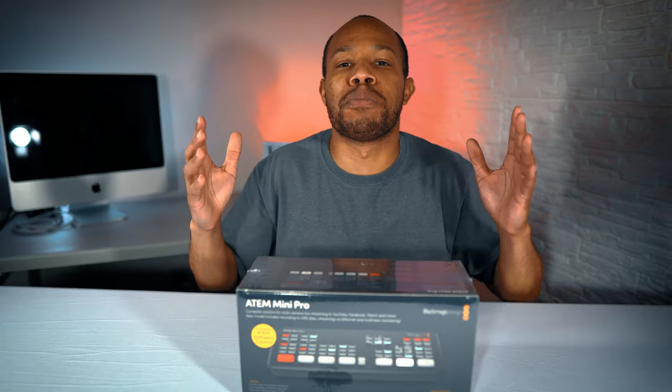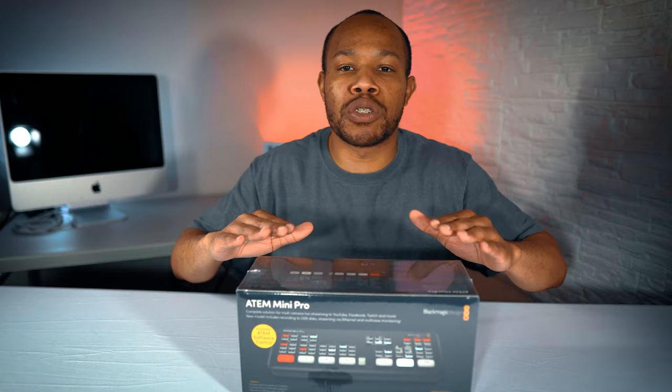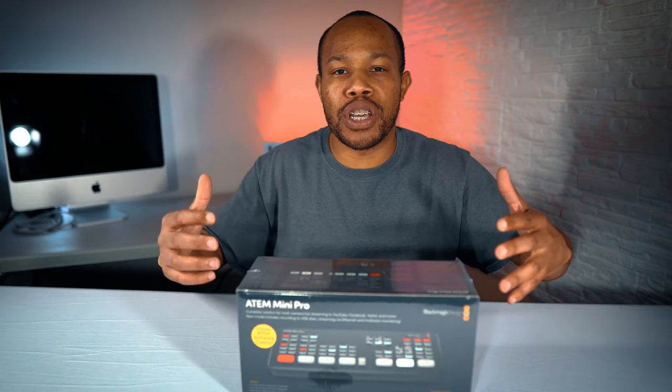If you're brand new to my channel, my name is Montee Weaver and I'm a digital strategist helping you leverage the power of digital and social media. In this video, we're going to look at this mini switcher device. If you are trying to level up your live streaming or your video in general, this is a device you'll definitely want to look into.